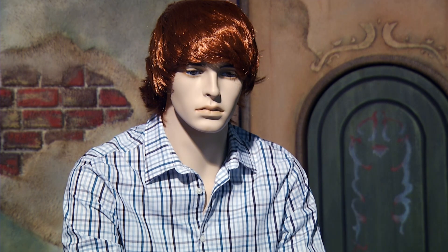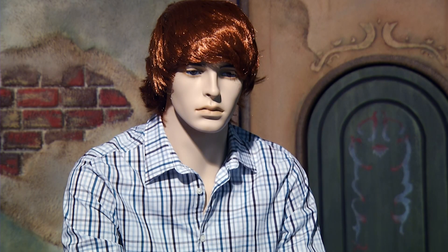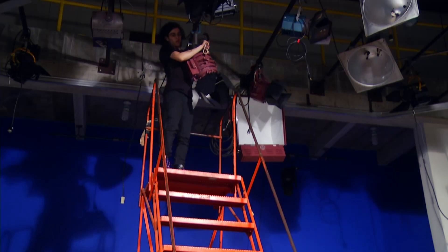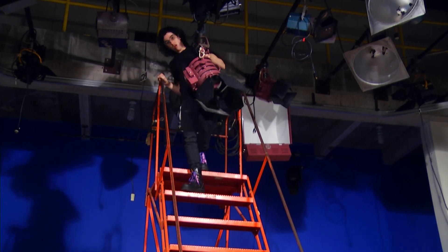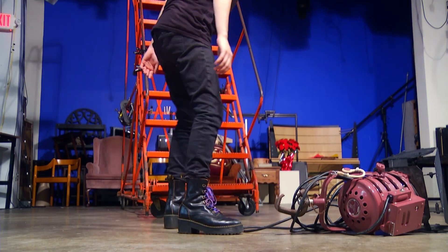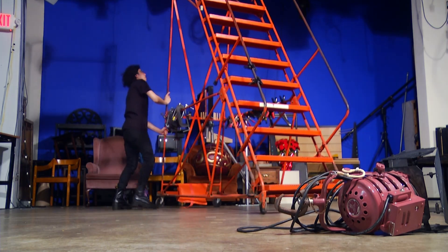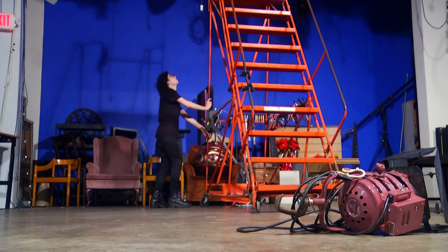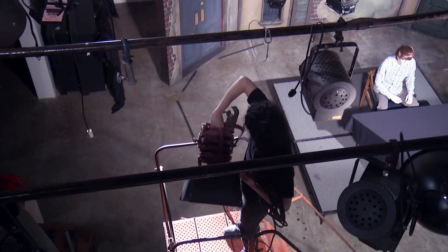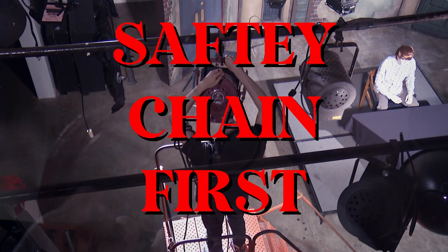Seriously. When the C-clamp is loose enough to pull off the light, undo the safety chain while holding on to the C-clamp. The safety chain is always the last thing you take off. Now, carry it down to the floor carefully. To put it back up, do the same thing but backwards. Remember, safety chain goes off last and on first.